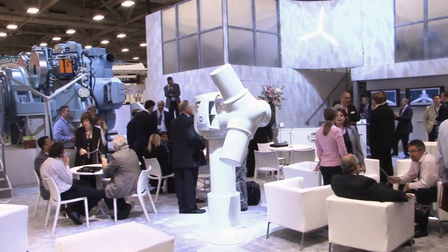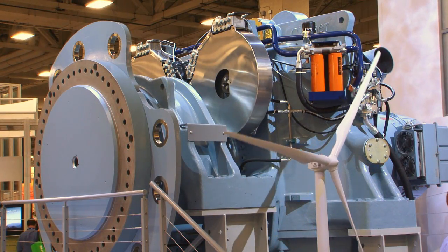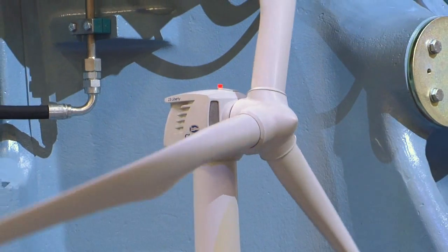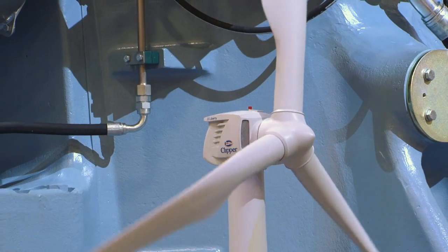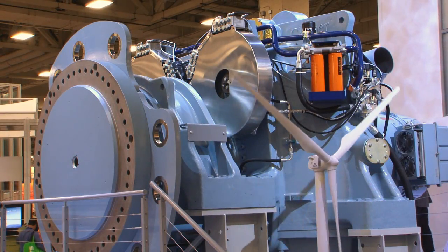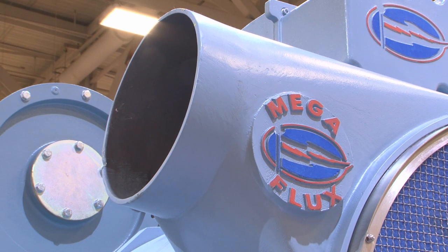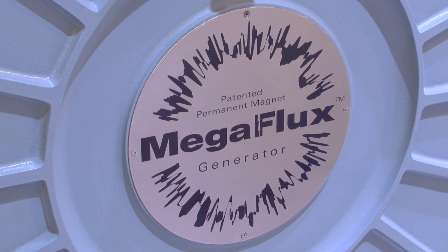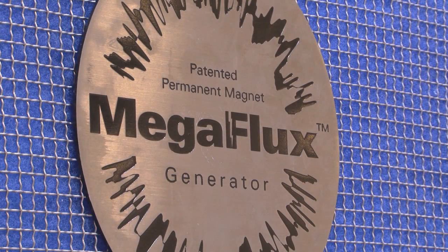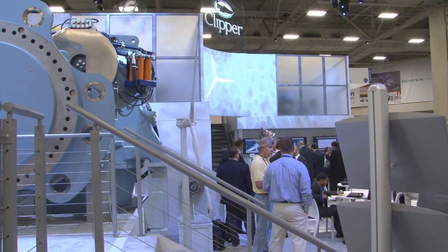One unique feature about the Clipper drivetrain is the four individual generators. We've taken the 2.5 megawatt output of this machine and divided it into four to make for more easily handleable and maintainable generator units. The generators on this machine are permanent magnet generators, which allows them to operate at higher efficiency, so total overall conversion efficiencies improve by two to three percent over conventional doubly-fed generators that are common in the industry today.